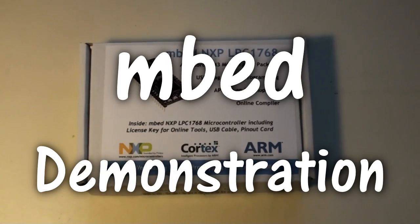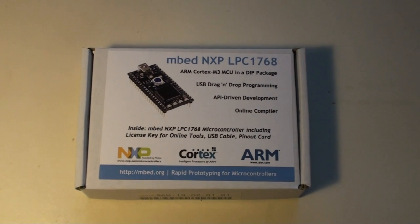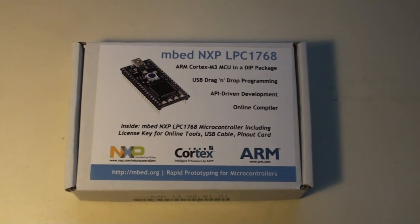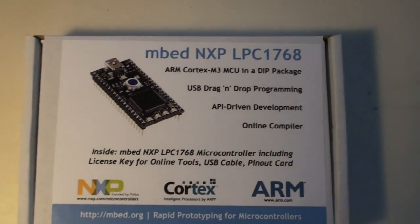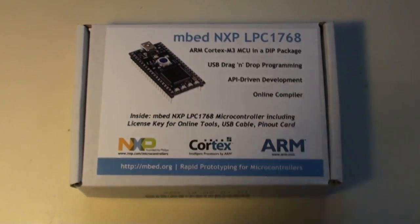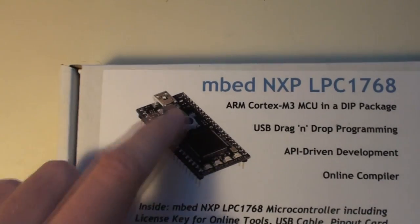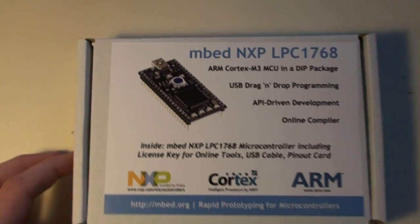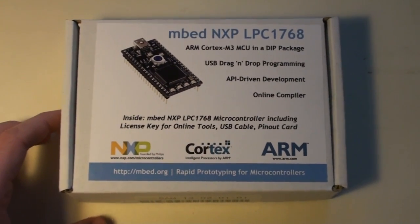Today we are going to have a look at this mbed, which consists of a LPC1768 ARM Cortex M3 processor with 512 kilobytes of flash. This mbed is a special, easy development tool which is in breadboard style and plugs directly into a breadboard or other circuitry. It includes a lot of different peripherals.